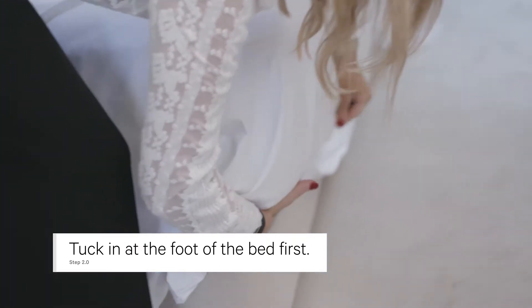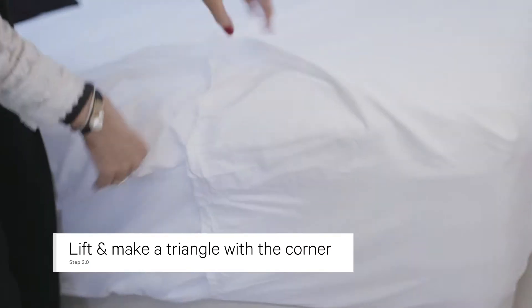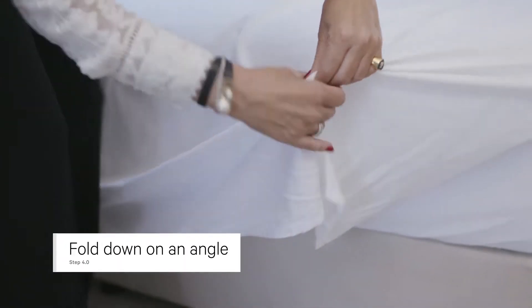Tuck this under, make sure it's nice and flat there, and then you lift this side up and fold it down at a slight angle.